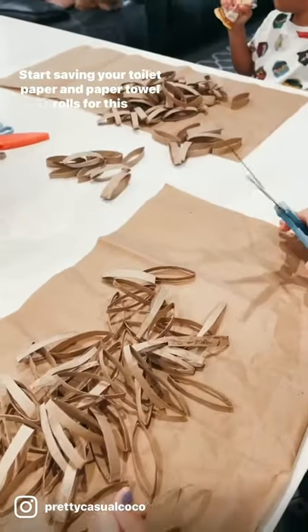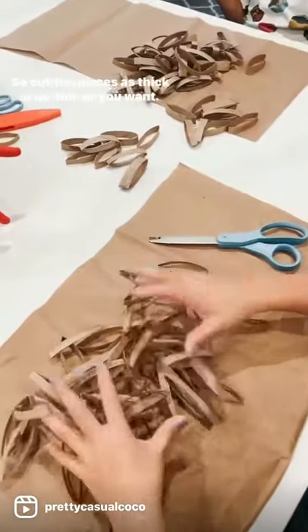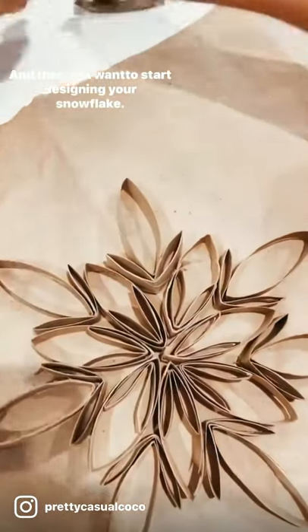Start saving your toilet paper and paper towel rolls for this DIY snowflake you're gonna want to do for the holidays. Cut the pieces as thick or as thin as you want. You can also double up the pieces by folding them in half, and then you want to start designing your snowflake.